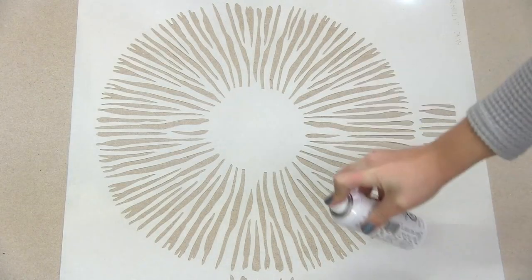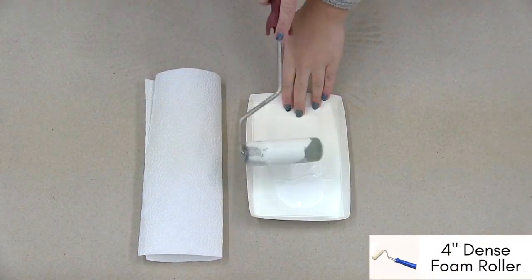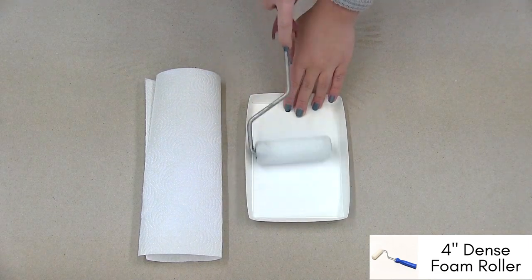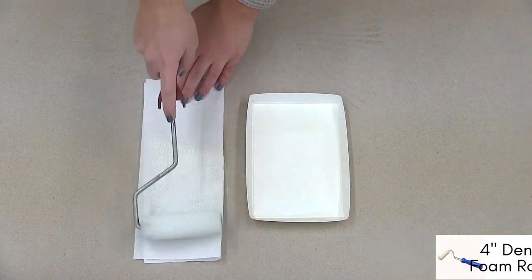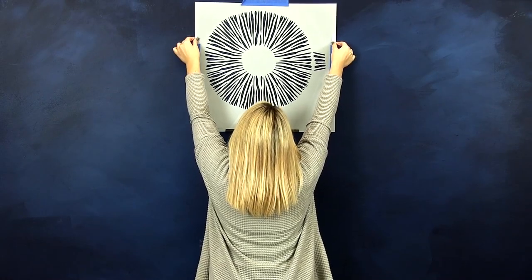Apply spray adhesive to the back of your stencil to reduce your chances of bleed. Evenly load your paint onto your dense foam roller — you will only need enough to cover the roller, so if there is too much, offload excess paint onto a paper towel. Hang your sport print wall stencil on your wall.